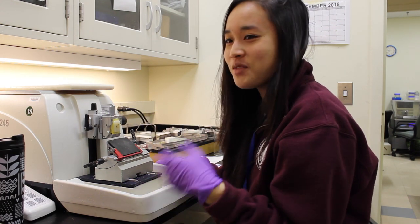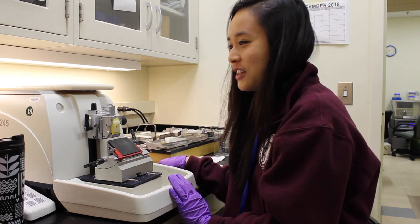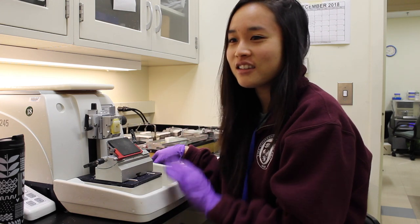Now I need to breathe a lot of moist air onto the wax so I can soften it just enough so that when I quickly slice it, it's nice and smooth.